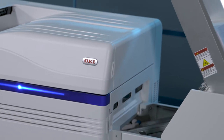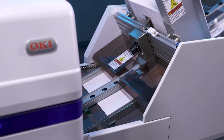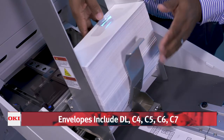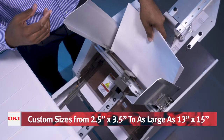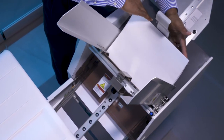Oki's high definition color LED engines support a wide range of media, made possible by the straight-through print path that handles card stock up to 360 GSM. The Pro 9 Feeder easily supports envelope sizes from C7 through C4, as well as 2.5 by 3.5 and 13 by 15 inches. For especially challenging envelopes, an optional envelope fuser is available to ensure smooth results.